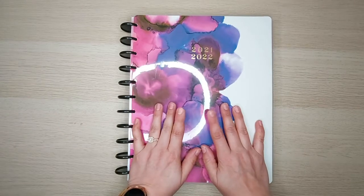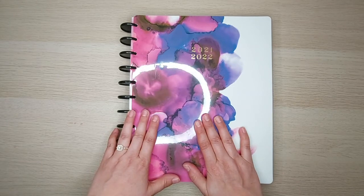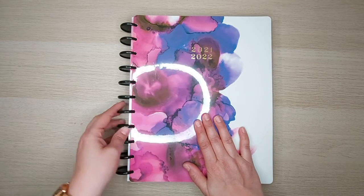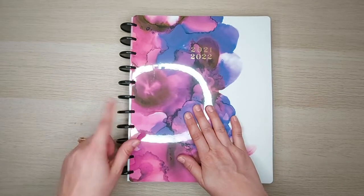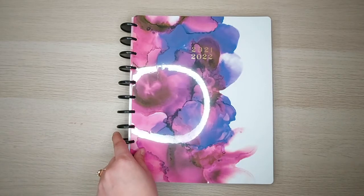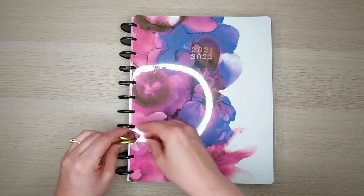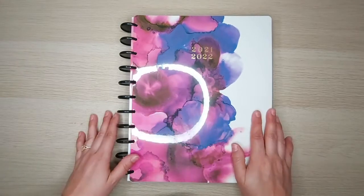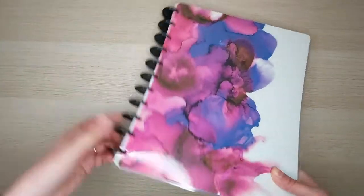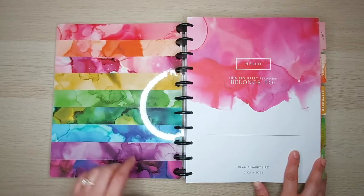In this first video we're going to do a flip-through of this one, which will be my catch-all for the next 18 months starting in July. I did make some changes — it originally came with gold plastic discs, which was fine, but I'm bored of gold since so many planners have gold discs, so I switched them out for black plastic ones. Here is the cover and the inside, and I absolutely love the inside.